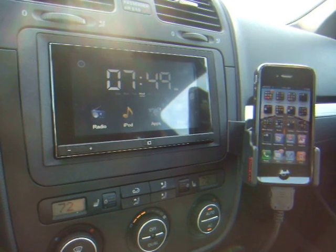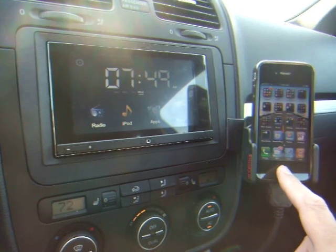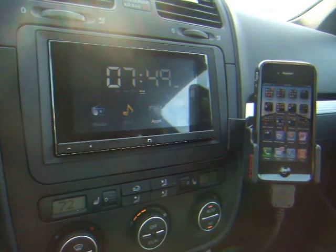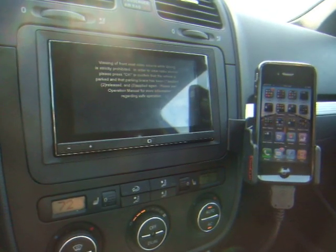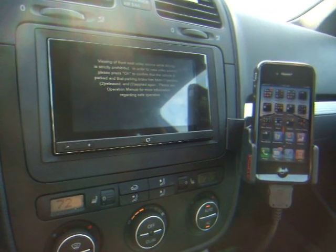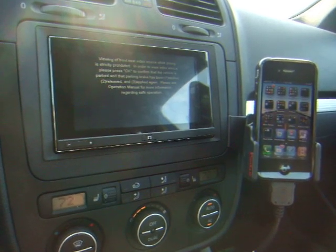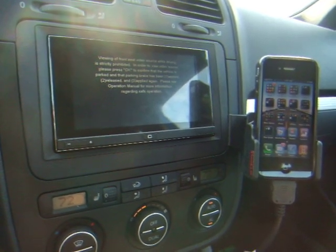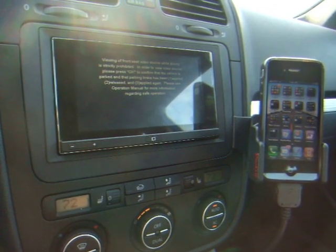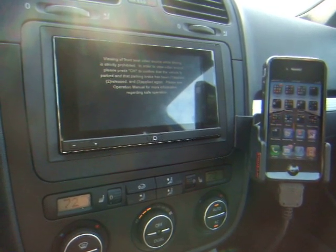Just to walk through a standard use case from my perspective: one of the things to remember is when you touch the Apps button over here, it's going to bring up the app you had running if it's an App Radio app, otherwise you're going to get this message about safe operation and the parking brake. In order to enable video from things like Hulu, Netflix, or YouTube, you've got to apply the parking brake, release it, and apply it again.